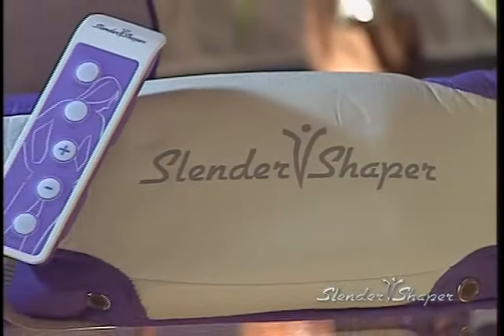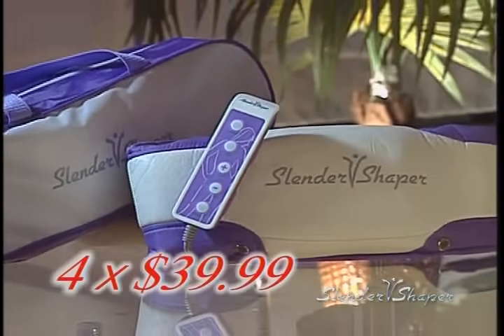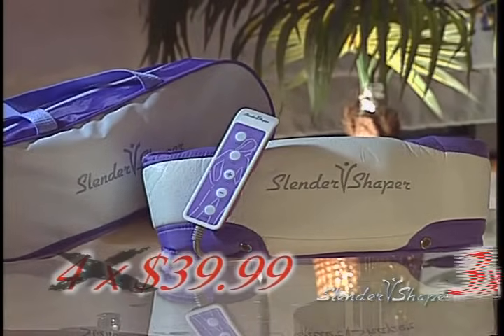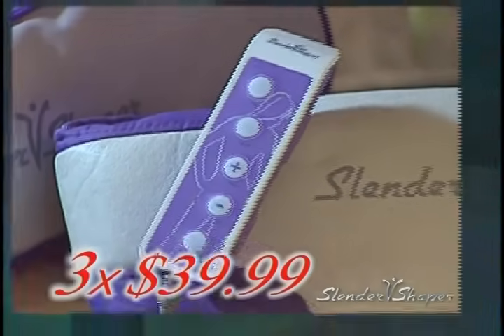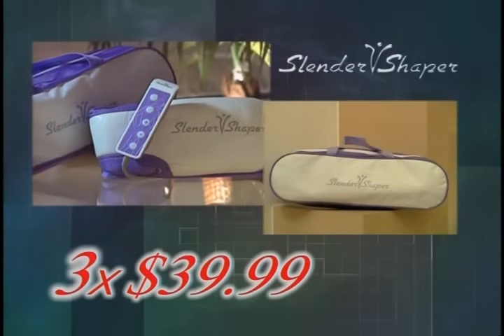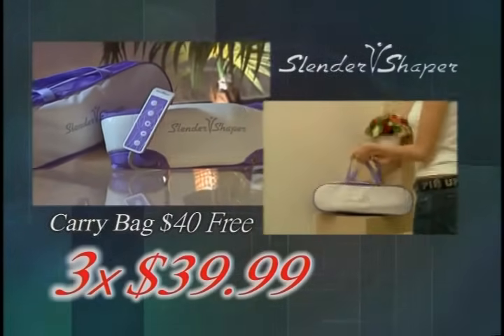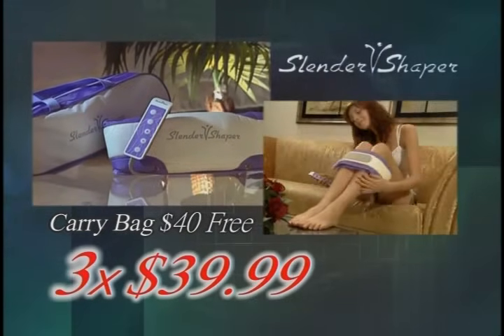Call now to order your revolutionary Slender Shaper for four easy payments of $39.99. But wait — we'll make the last payment for you if you call within the next 20 minutes. That's a total of only three easy payments of $39.99. You will also receive this deluxe carrying case, valued at $40, absolutely free. Call now. If our lines are busy, please call again. Your call is very important to us.